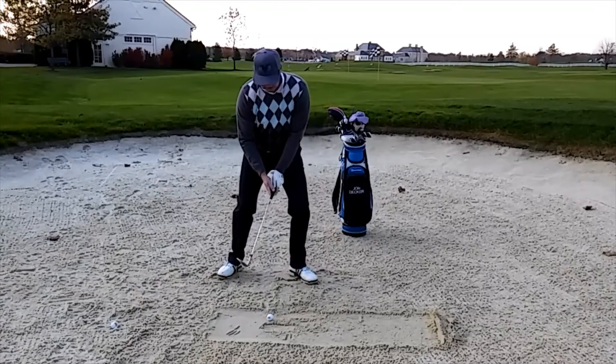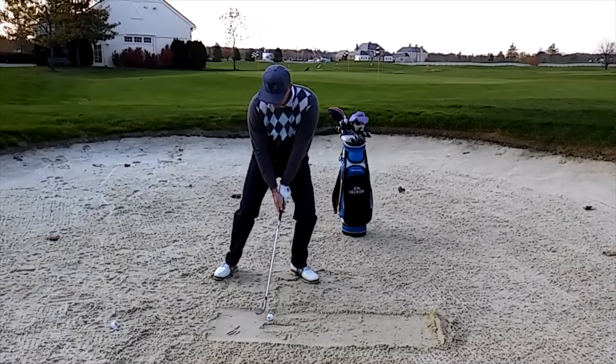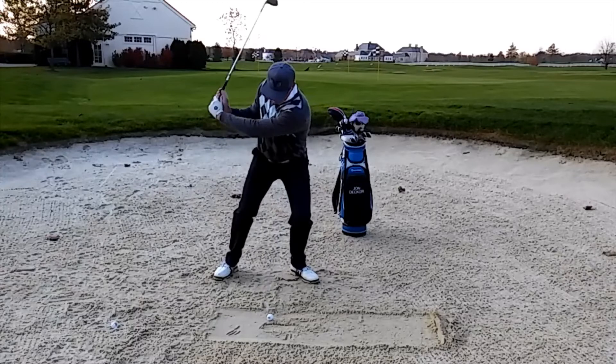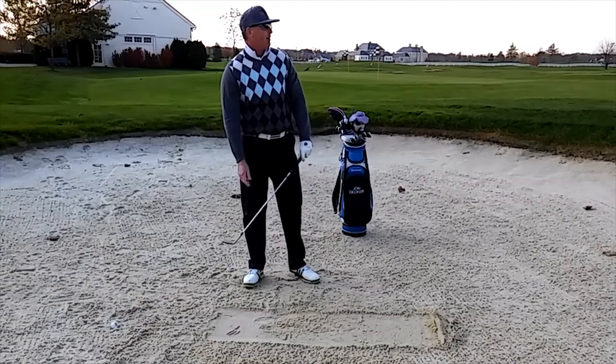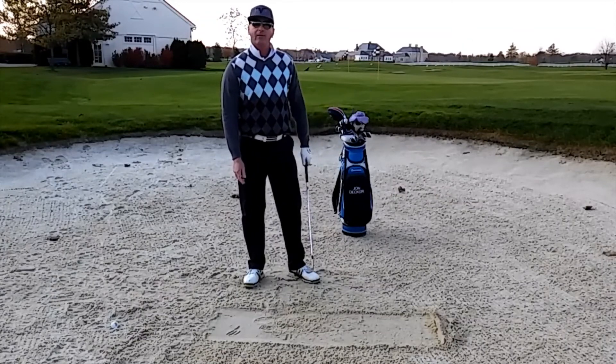I'm going to set the heel down and get the toe up, hands are low, and I'm going to swing back and just cut it out — just like that. Notice I have a real low follow-through. That ball came right out and right up on the green.